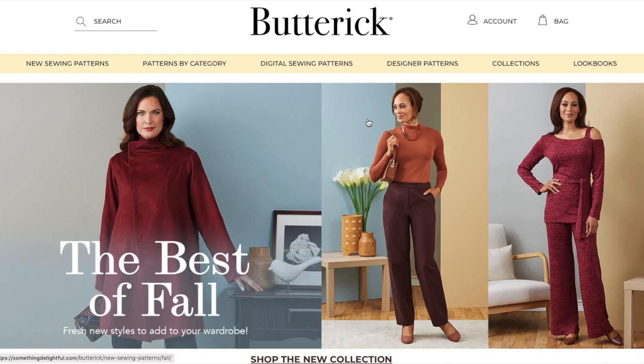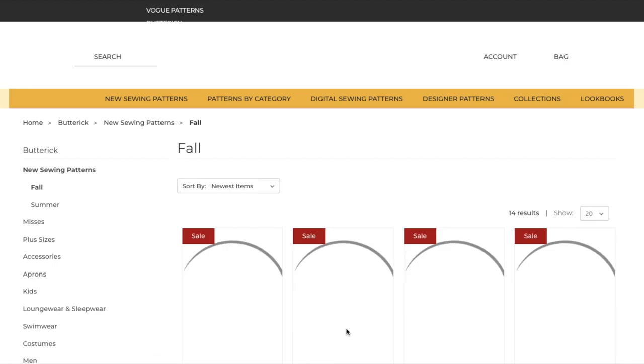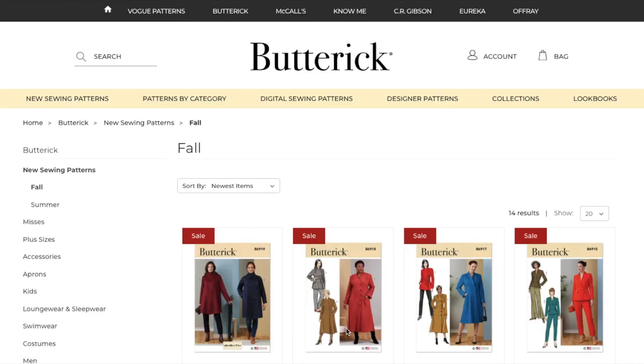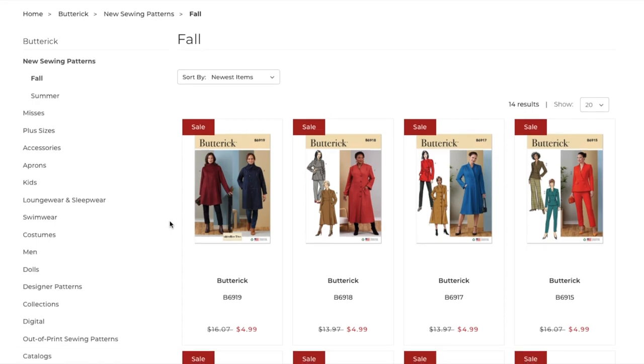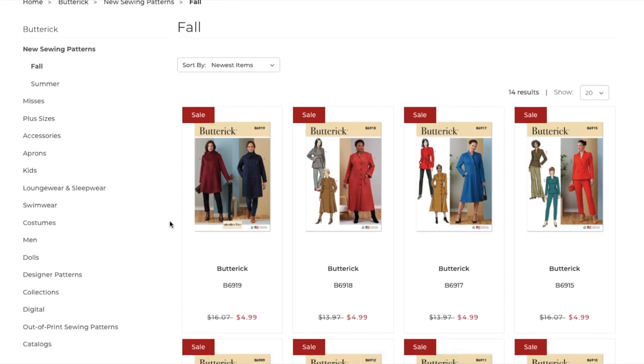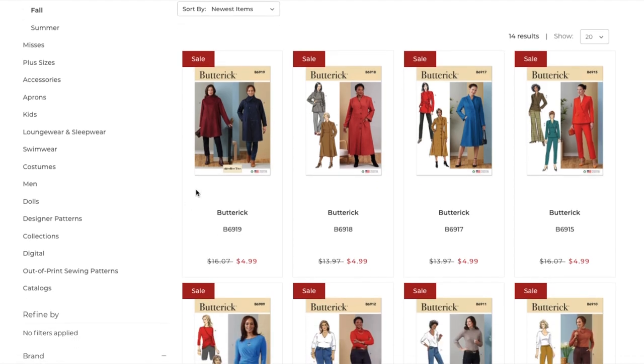Hi you guys! Welcome back to First Impression Friday. We are still moving right along with our fall big five collections. This one is coming to us from Butterick, and if you are new here, this is my series where I review entire sewing pattern collections — whether that be a whole release from one of the big companies or an entire catalog from an indie pattern company. So I've got dozens of these for you to watch if you like fabric or pattern shopping. I think mostly all the fall ones have been covered — Vogue, McCall's, and now Butterick.